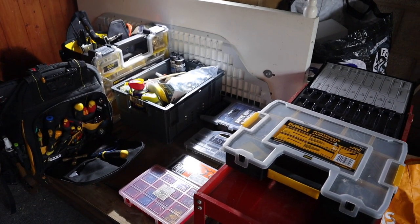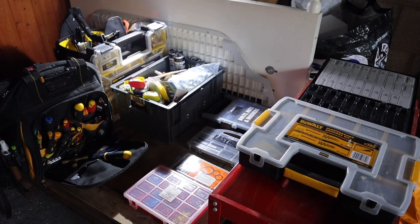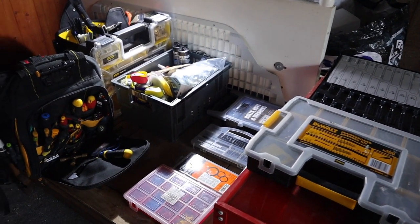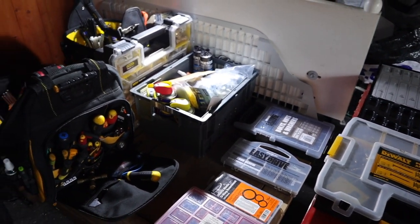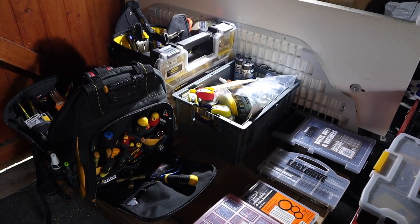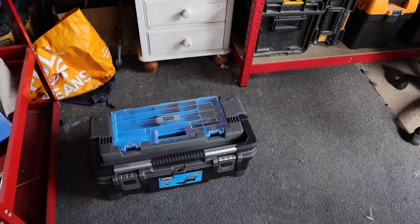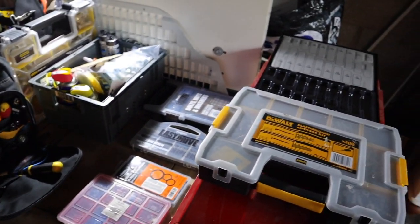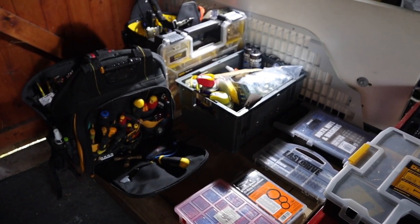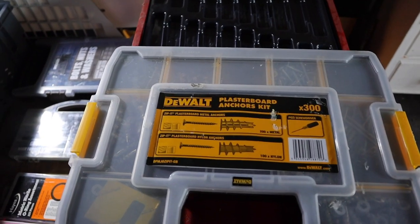Everything you see here is what I used to carry in my car as a mobile maintenance engineer. I'll give you a quick run through of what I've got, and what I need to do is condense it down so it'll all fit in that little box there for the caravan. I'm basically building a brand new toolbox for the caravan out of everything that I've got here.